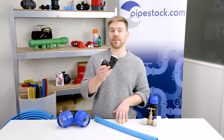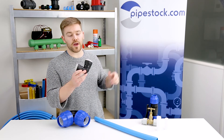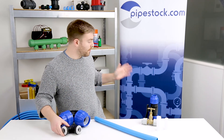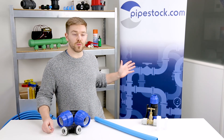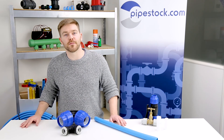If you want to know a bit more about these fittings, we've got a link here to the Plasson push fit connection video, and we also have another video about connecting MDPE pipe. Like and subscribe for more videos and we'll see you next time.